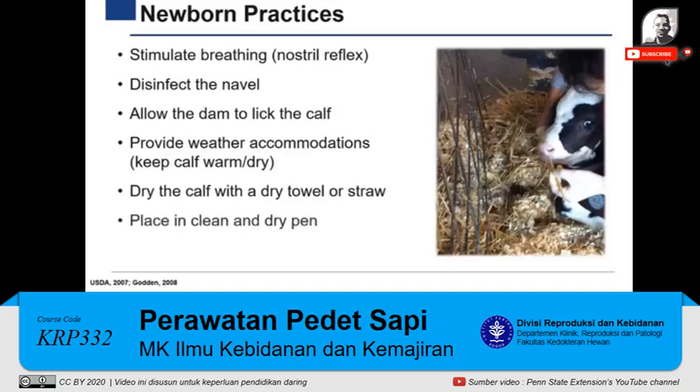After, the calf should be placed in a clean and dry pen, bedded with straw or other alternative bedding materials, where the calf will be tagged and fed colostrum.